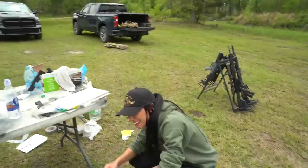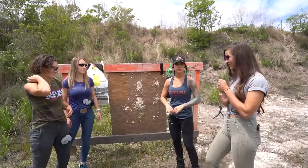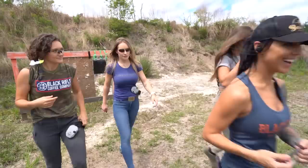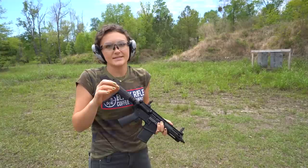So we're walking it through: 22, 9, 45, 5.7, 300 Blackout, and 308. All the calibers, all the tests. Alright, 22 — first gun up, first caliber. We are at a very scientific 11 yards.